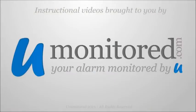Visit www.UMonitored.com for more information.